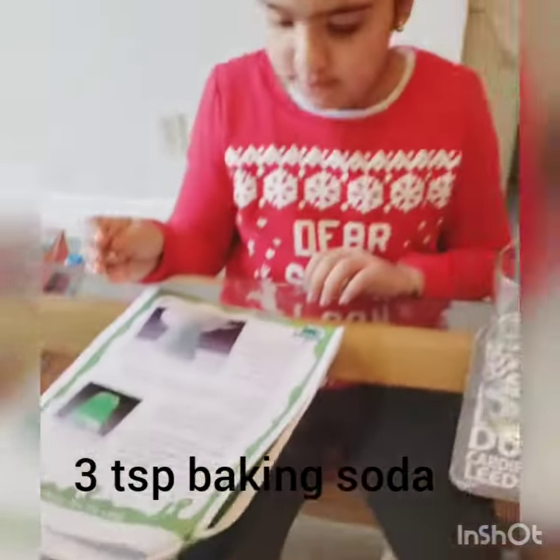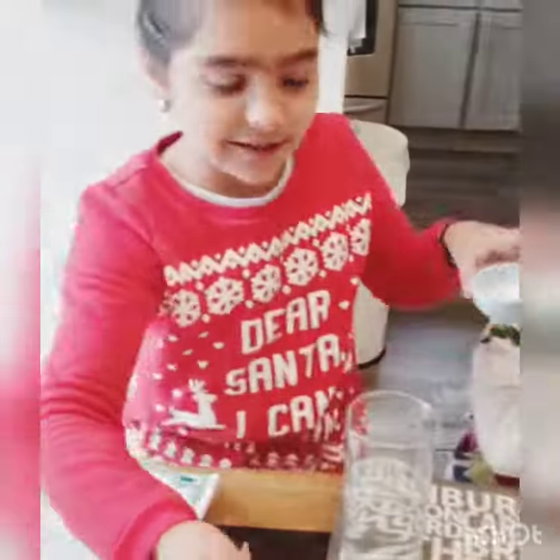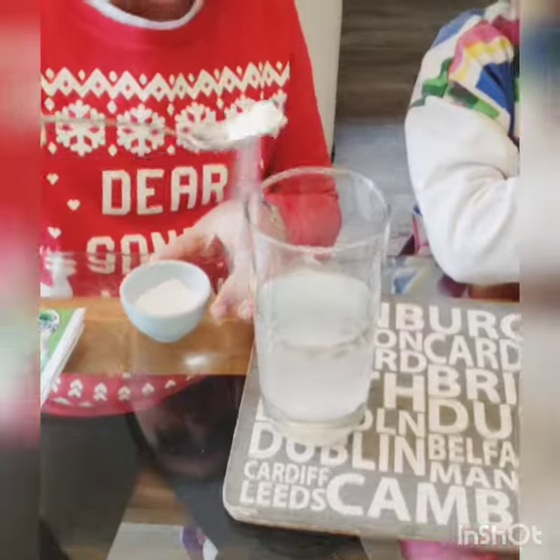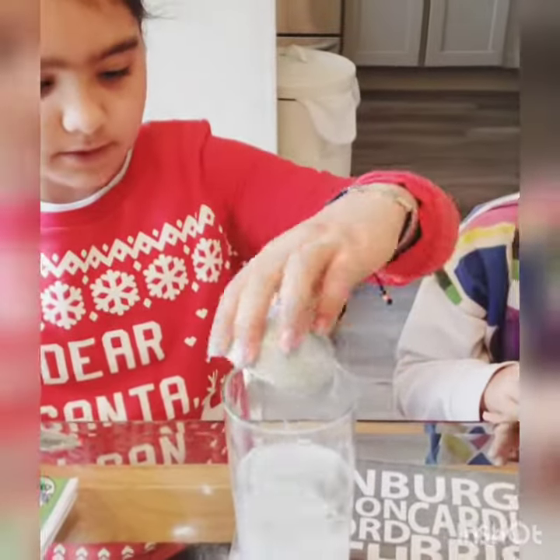Step two: we have to put three teaspoons full of baking soda and give it a good stir until most of the baking soda dissolves. Let's do this — one, two, and three teaspoons. Now let's stir it up.